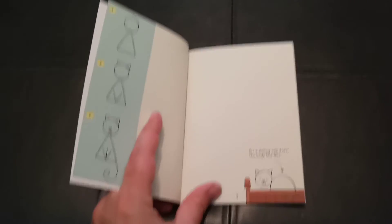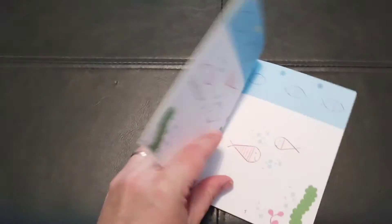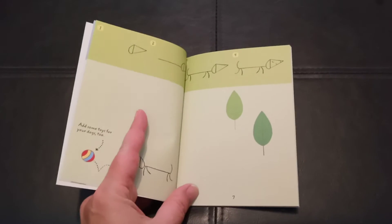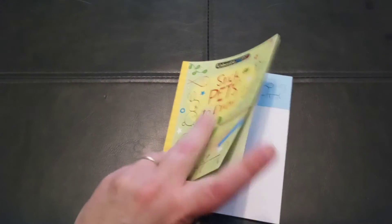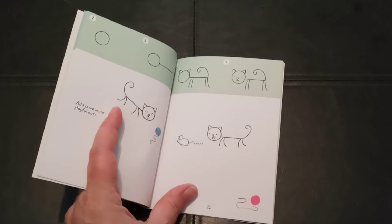It shows them a few steps of how to draw the animal and then gives them a place to draw them. Great for car trips, some fish, or a quick stop at a restaurant or a doctor's office to pull this little book out of your purse and let your child do some doodling. And what a great way to spark creativity.